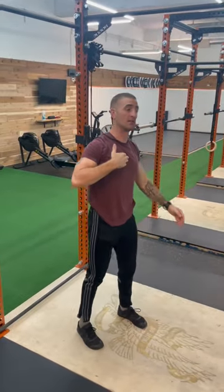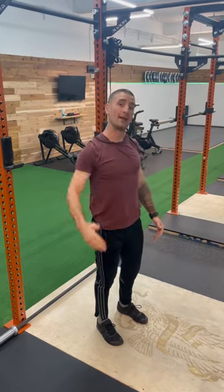Finding a front squat with a push press, getting the bar back over the shoulders as soon as it passes my head.